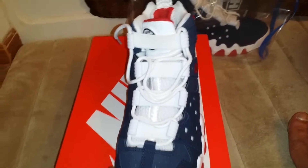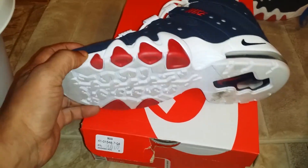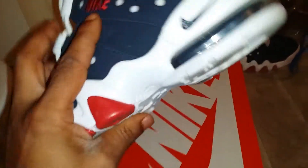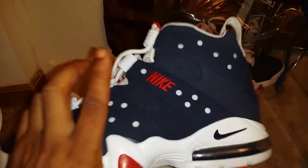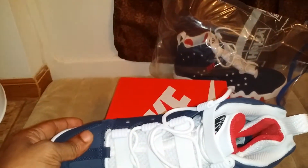White mesh tongue. This is all microfiber suede. Air unit — you can see through it. I have four of them. Inside of the Air unit is navy blue. Navy blue check. Red Nike on the side. Red Nike Air on the back. Inside is red and white.